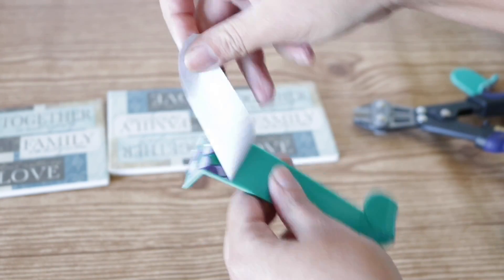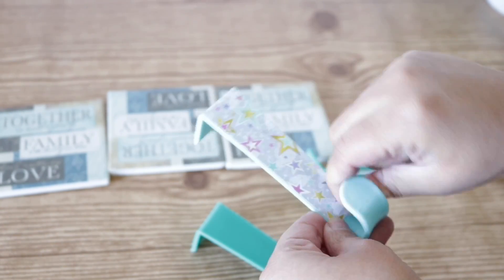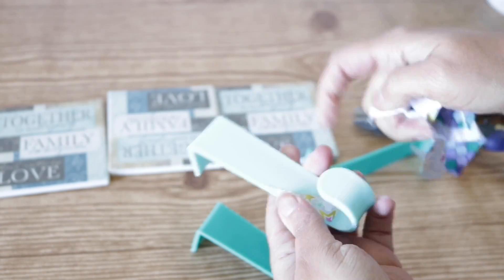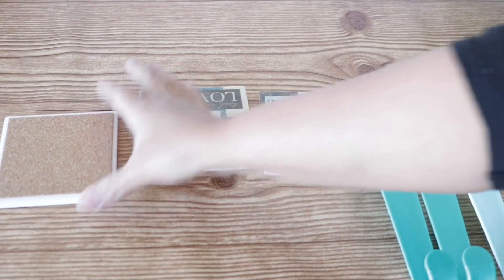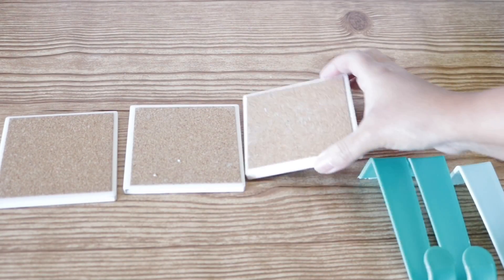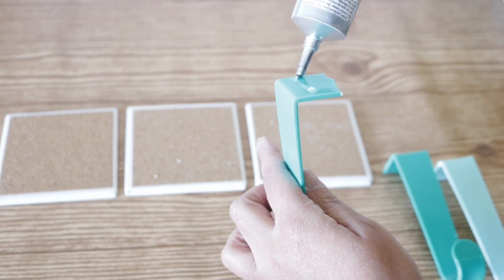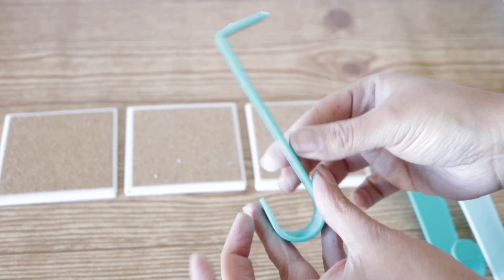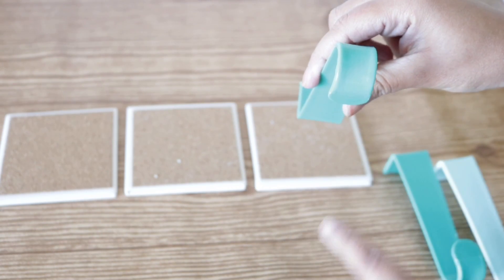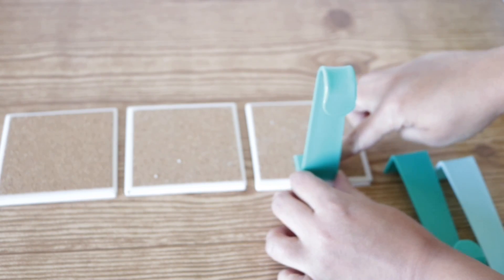I went ahead and removed the stickers on all of them so they stick a little bit better to my coasters. I'm going to turn over my coasters to add the hooks using E6000 — just add a generous amount to the flat side and press it directly into the center. You want to make sure that the hook part is pointing outward — pointing towards you — so that it can hang off of your mantle.